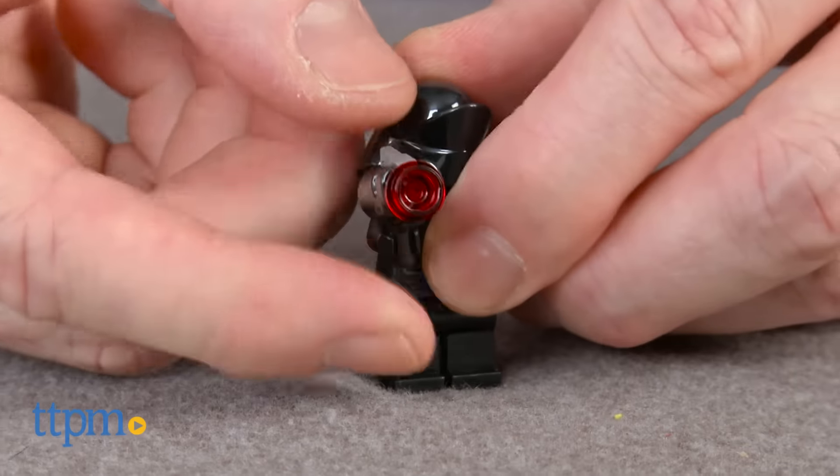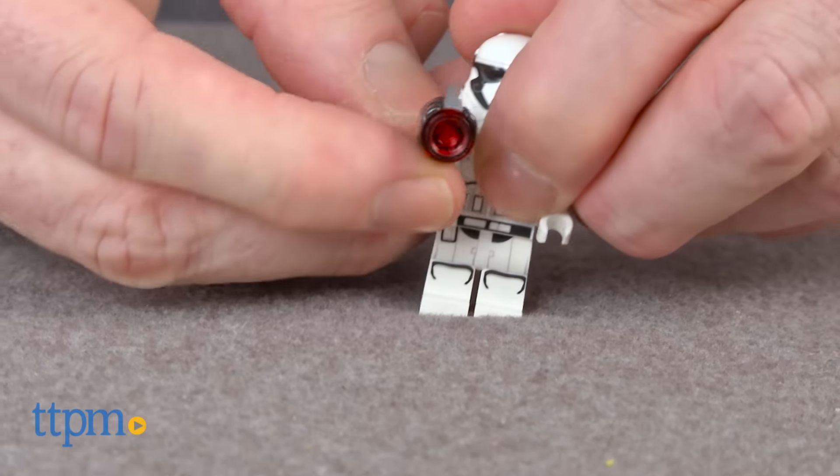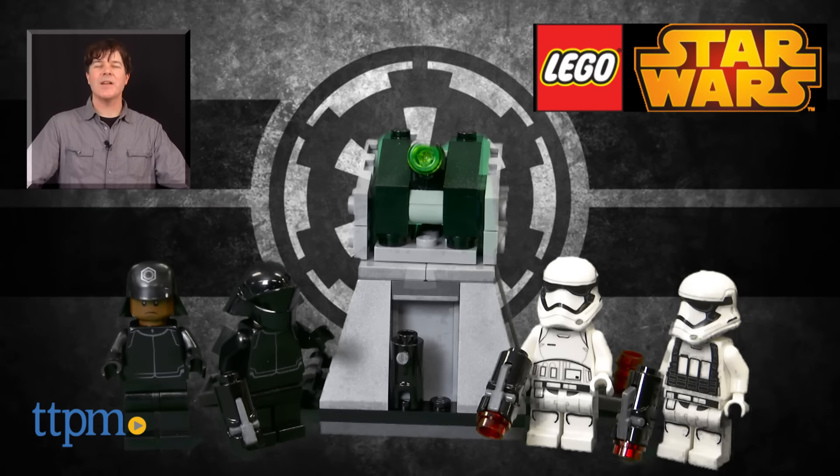Additional Star Wars Battle Packs, including a Resistance Trooper Pack, are also available and sold separately. The First Order Battle Pack is available now, so check it out. For where to buy and current prices, check us out at TTPM, and subscribe to our YouTube channel for more reviews every day.